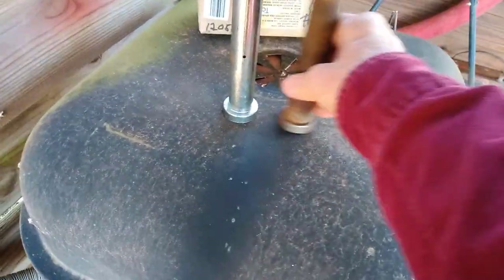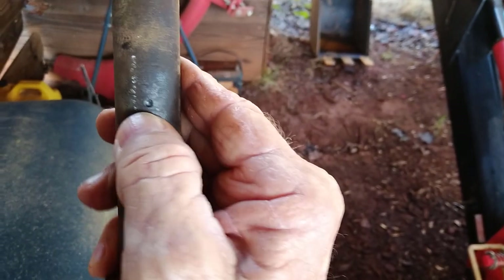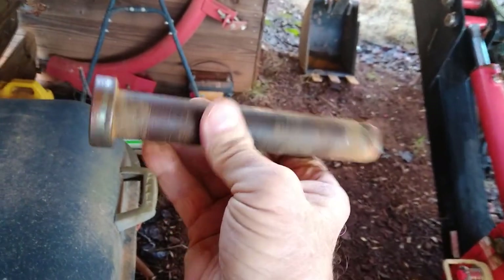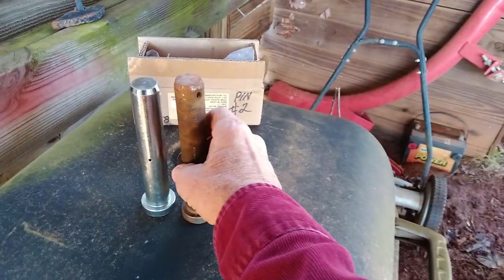Diameter is the same, only difference is length. This is one I replaced because it got so gunked up. That's the hole that the grease is supposed to come out of when you grease it, and it's so impacted with dirt and hardened grease that it won't come out. I can still use it because I can pull the pin out, grease it by hand, and put it back in instead of using the fitting — it's just not as easy. I replaced it and I'm keeping it as a spare.